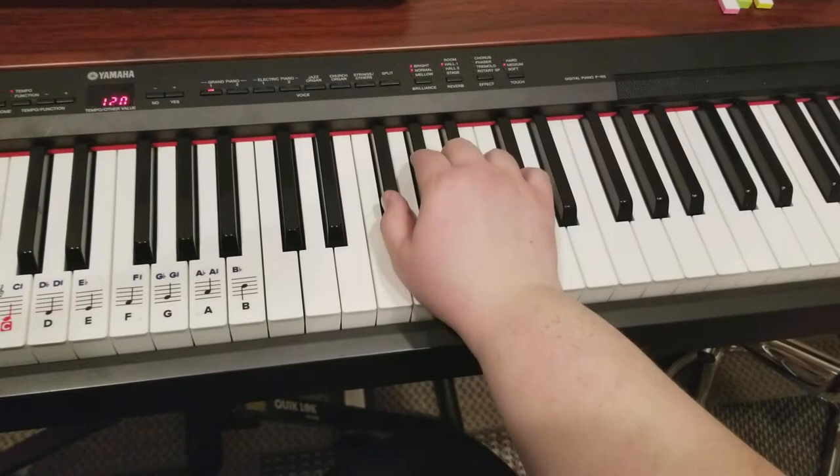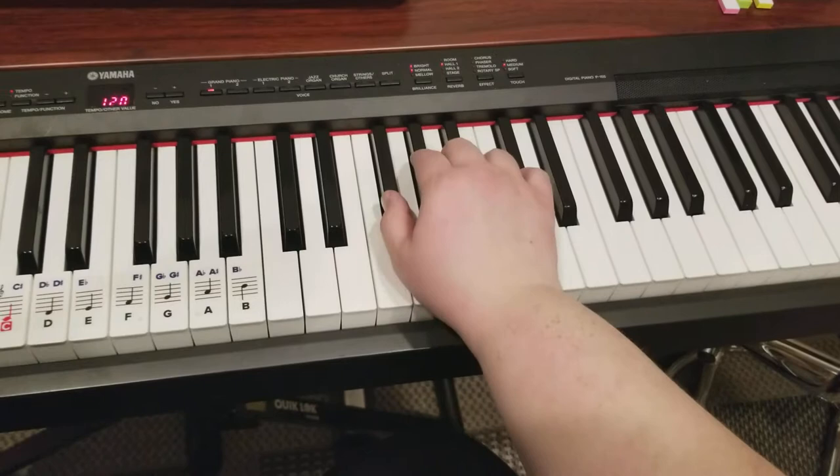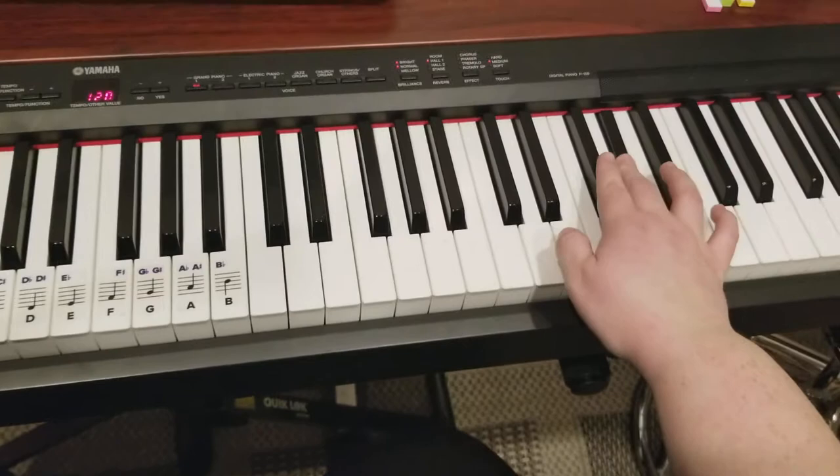Okay, one last time. Because normally you're here, right? So it's — and then thumb under, thumb — and then this goes like this.